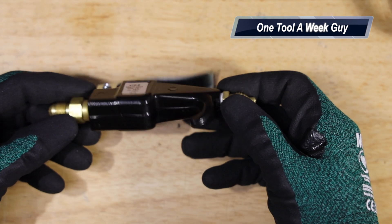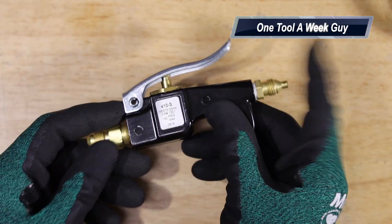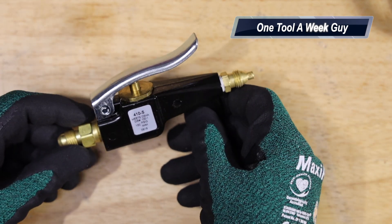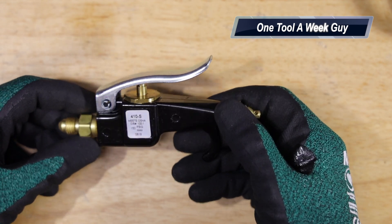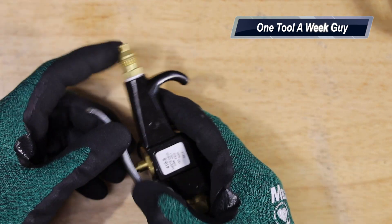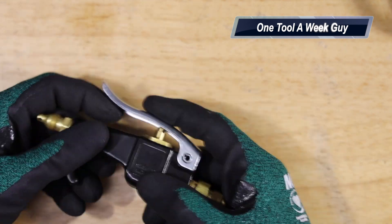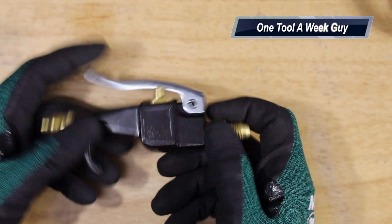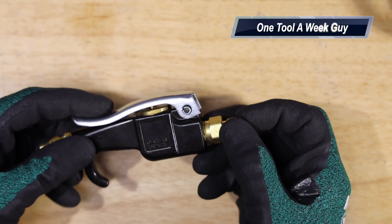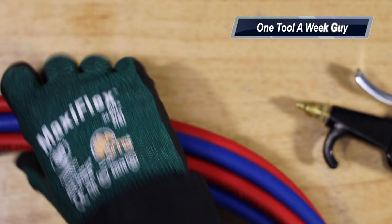Next up is the Turbo Torch blow gun. It does have certain adapters on it. This one alone you'll probably find online for about $61, which is a bit pricey, but the adapters it comes with are pretty valuable. We'll talk about those adapters in a bit.